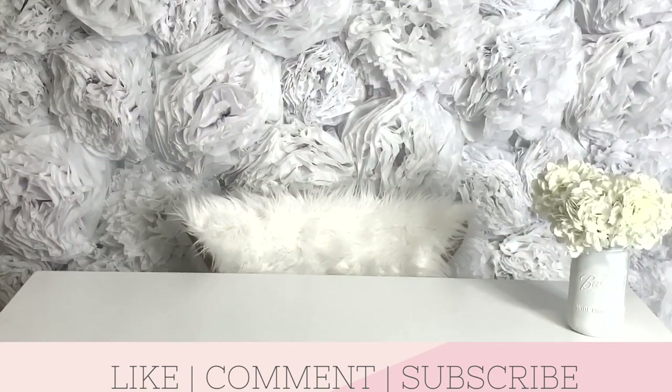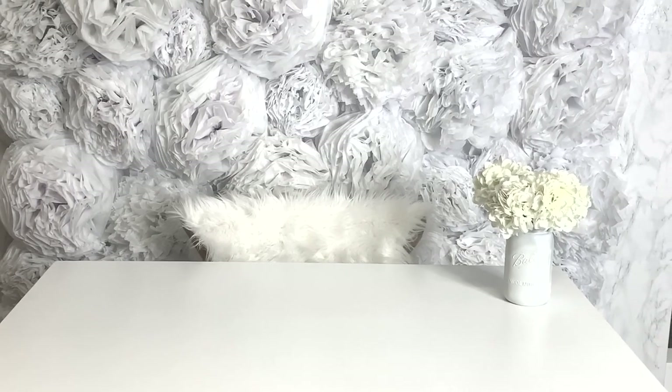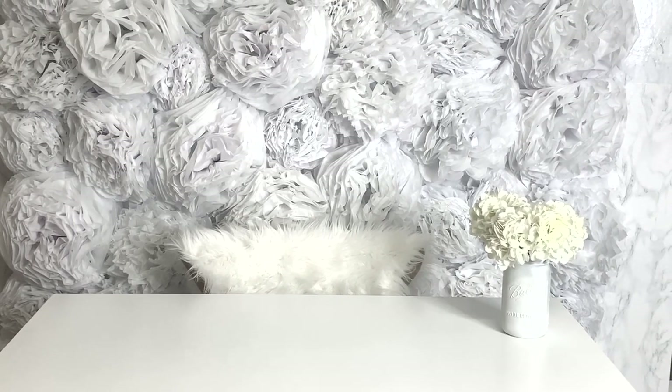Thanks for sticking with me. I know this was a long video. If you enjoy videos like this, please consider leaving a like, commenting, or subscribing, and I'll see you guys in the next one. Bye!